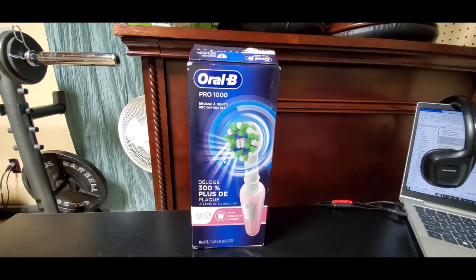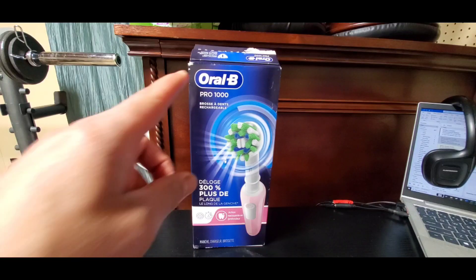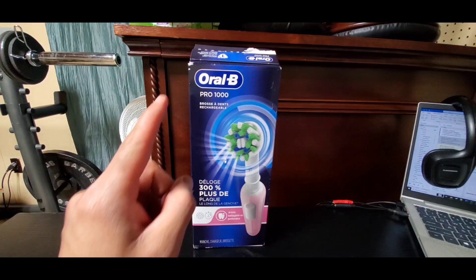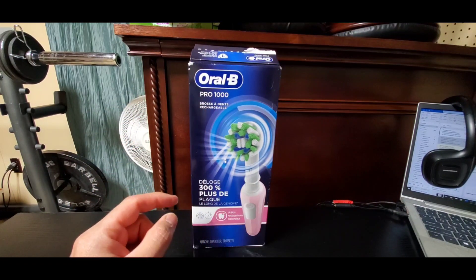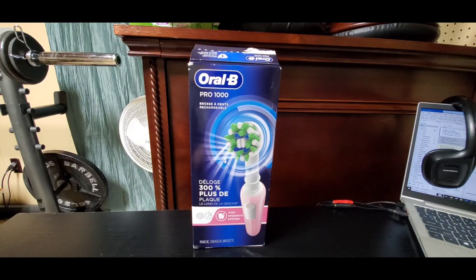Hey guys, welcome to another video of Gus Random Reviews. In this video I will be reviewing the Oral-B Pro 1000 Cross Action Electric Toothbrush. This is the pink version.